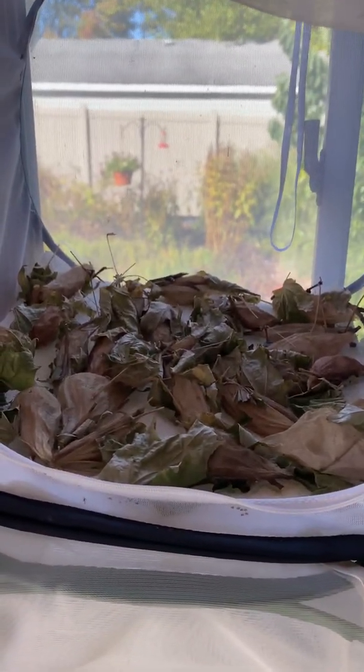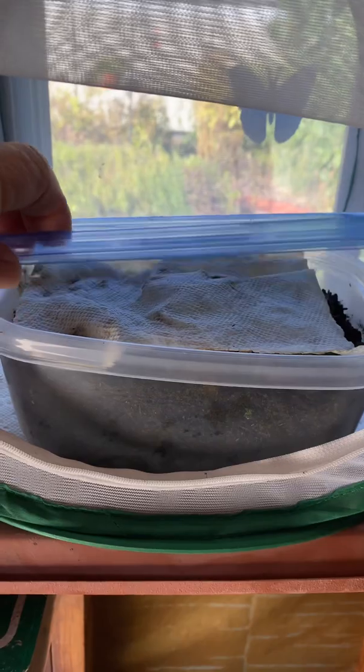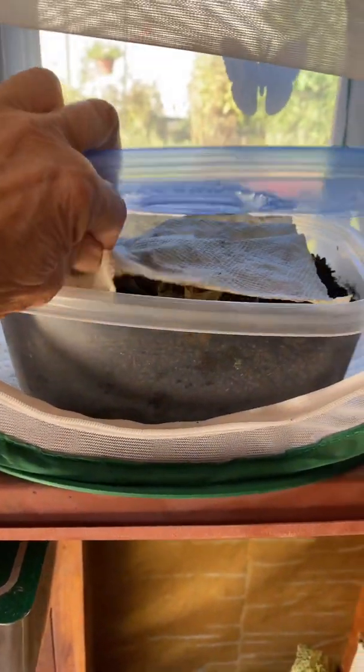In here I have cecropias. And in here I have an imperial moth pupa.